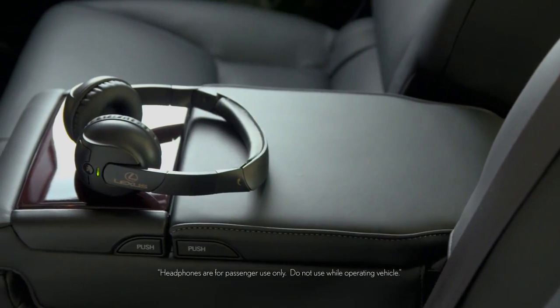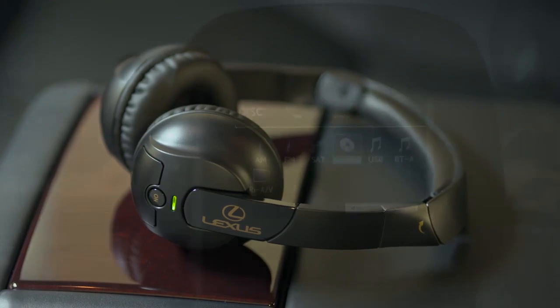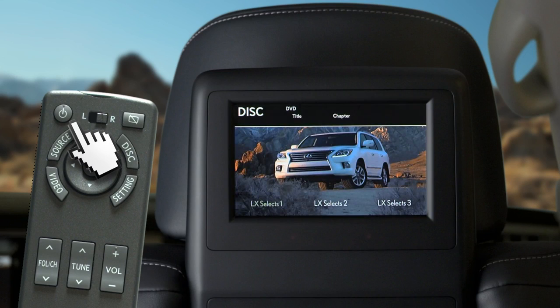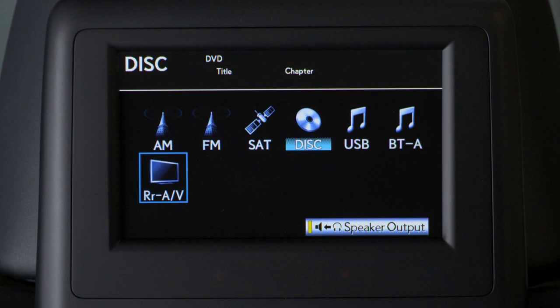Lexus wireless headsets feature channel selection and volume adjustment. Using the remote control, rear seat passengers can choose what they'd like to listen to or view. To turn the system on or off, press the power button. Pressing the source button allows you to select between the available audio and video sources.